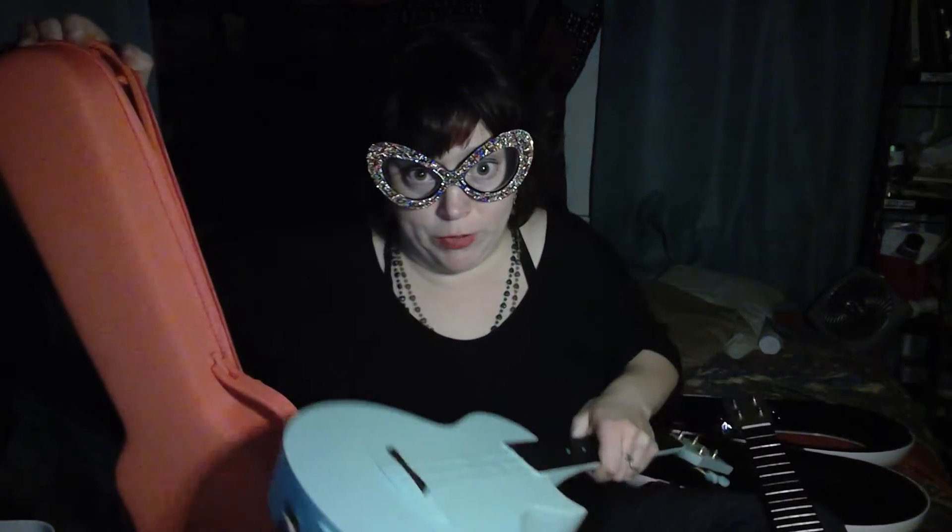Frankly, I have been playing my non-electric, non-effects-driven ukulele — this orange one. If I can't get it out of the case, just use your imagination. I did another video with it. But I've been playing it more than any other instrument I've acquired within the last couple of months.